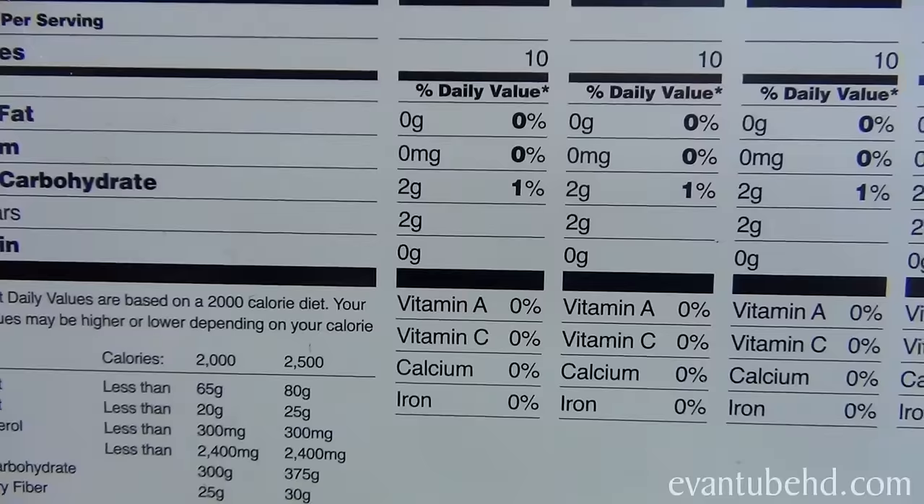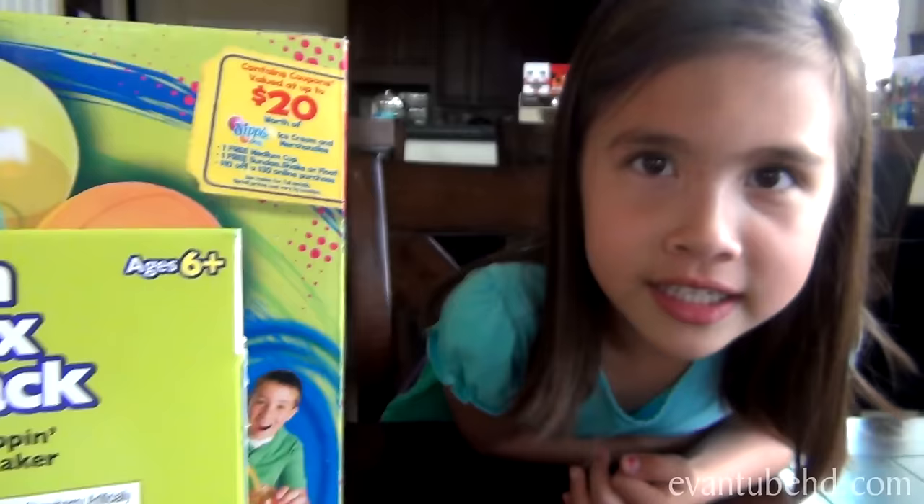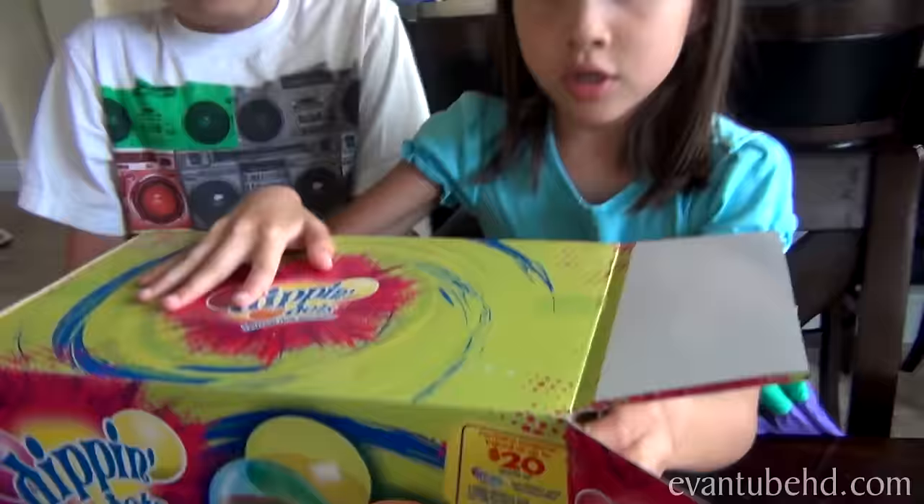Zero grams of fat, so it's not like regular ice cream. There's no sodium, two grams of carbohydrate which come from the sugar, and zero grams of protein. So this is almost like eating water.